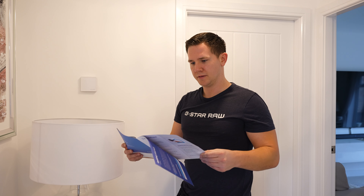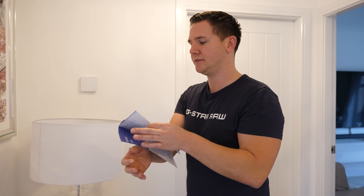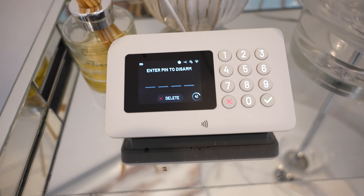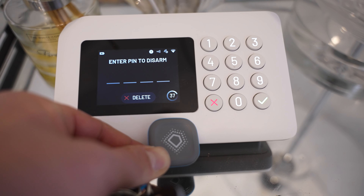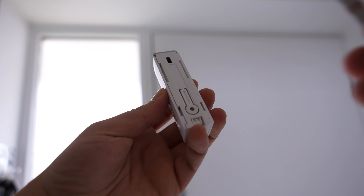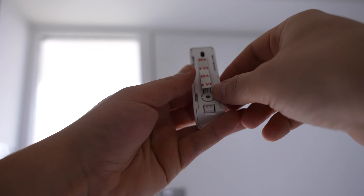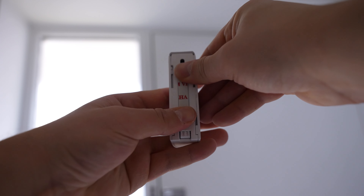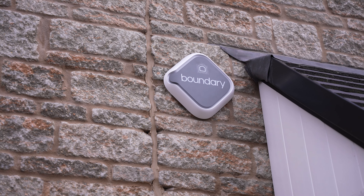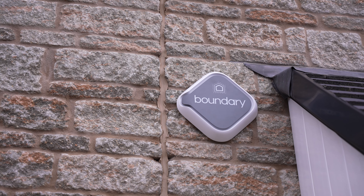With the unboxing out of the way, it's time to install the system and I was very pleased with just how easy this is to do. The kit comes with a quick start guide with simple instructions, and the app is full of instructional videos. The system is very user-friendly and every sensor comes with command strips to stick them in place, or you also get screws and plugs for a more permanent install.